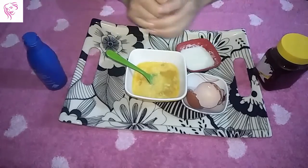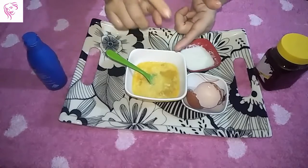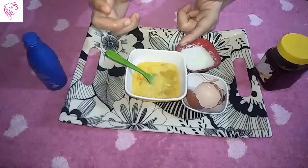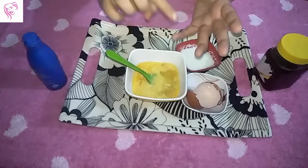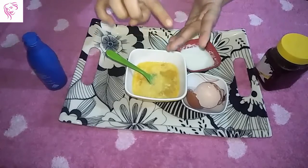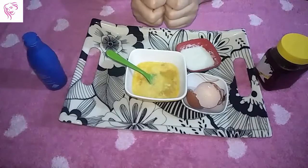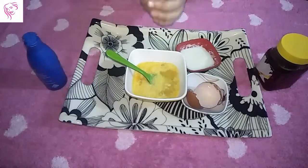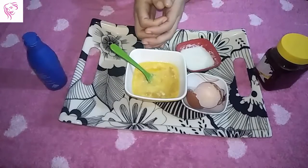One more thing I want to share — in winter, use warm coconut oil on your hair. It is a better option to remove itching problems and also helps with damage to your hair. That is a winter tip from me. Friends, this is my video. If you like it, please subscribe to my channel.